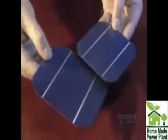This blue plate is a module made of crystalline silicon. The grooves are the conductors, and the silicon crystals glisten at its surface.